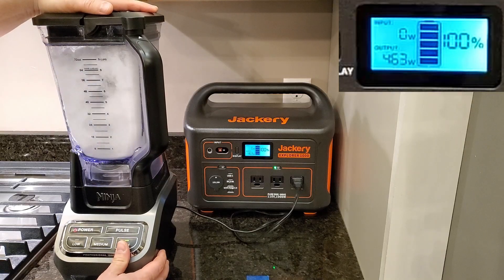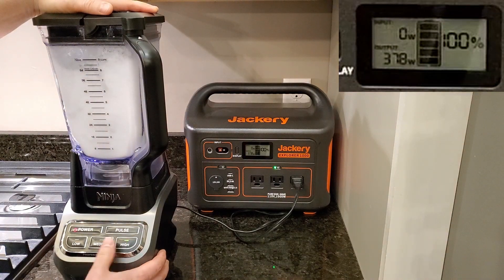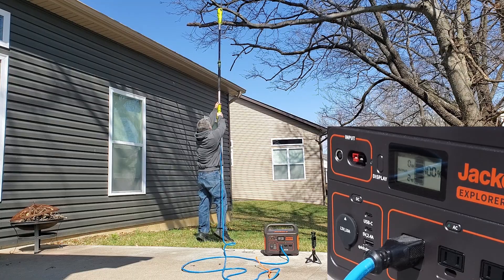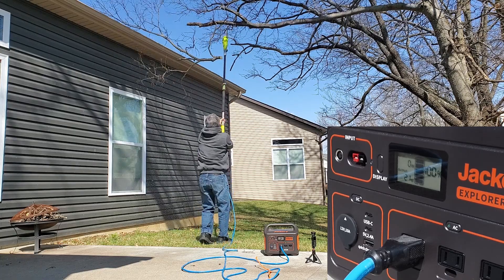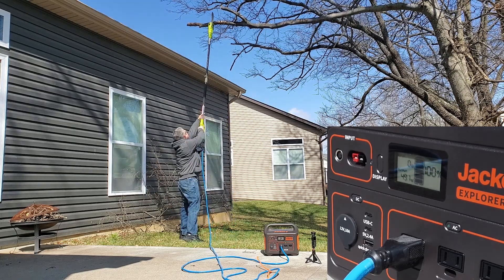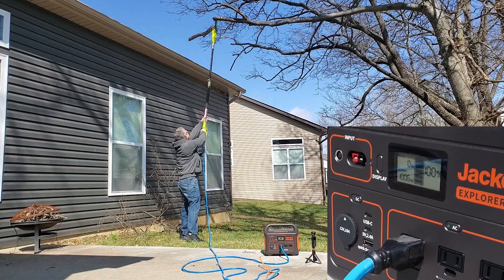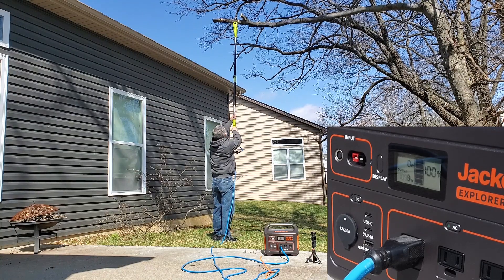I tested a few things with this. I ran a 1000 watt blender on it — the wattage output on the Jackery didn't quite reach 1000 watts, but it ran the blender no problem while crushing ice. I also used a pole saw rated at 8.5 amps, which comes out to about 1020 watts. I cut through several branches with it and it did fine — I didn't trip the Jackery Explorer 1000 at all. I was really impressed with its performance.